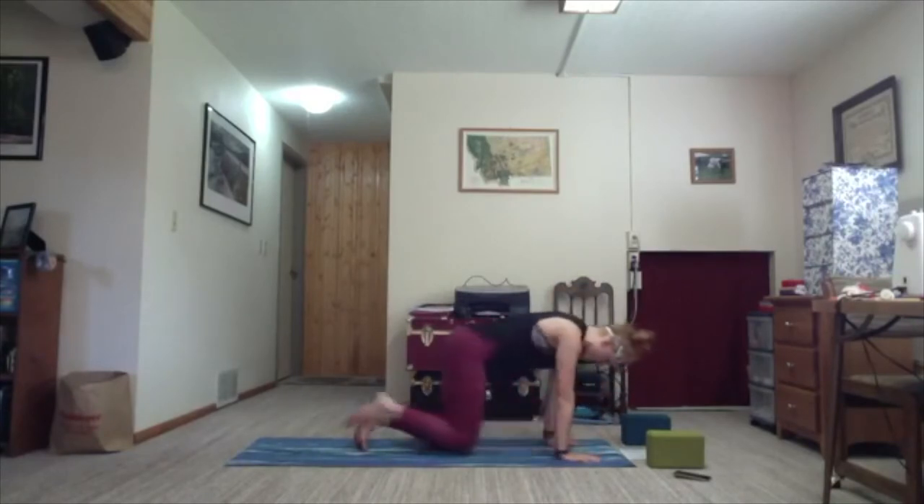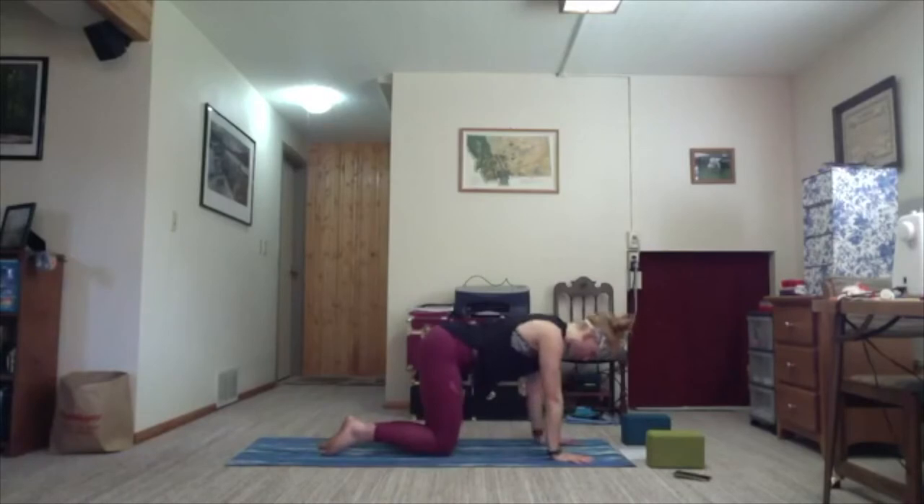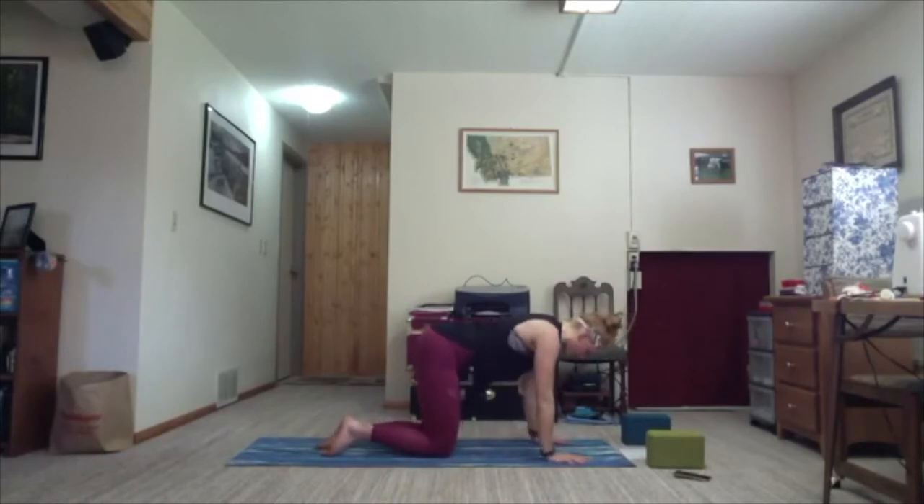Hands come to the mat underneath your shoulders. Maybe you need to shift your knees back so they're underneath your hips. Pop your toes slightly, flatten your back if you're already feeling it arching. Get a nice, long, flat back. One more round of breath.